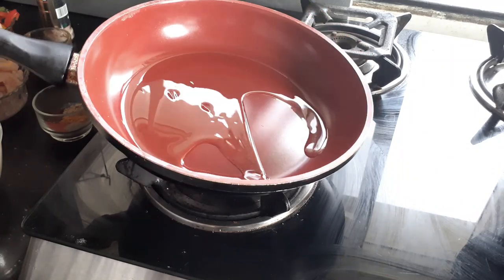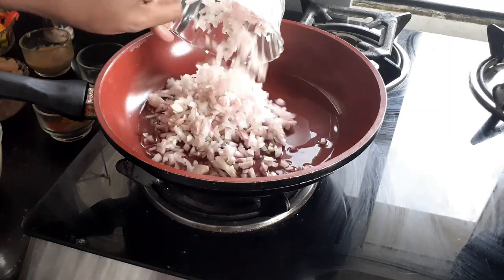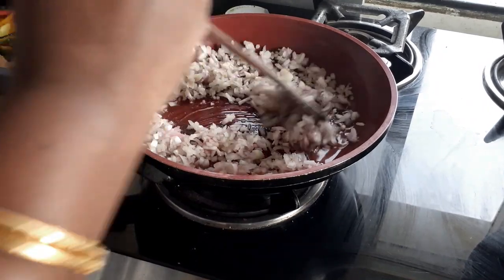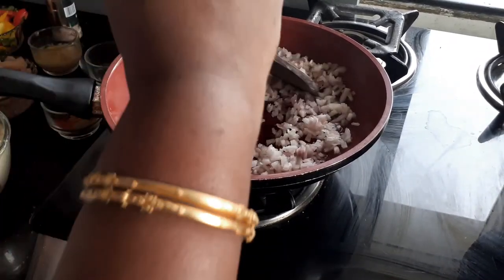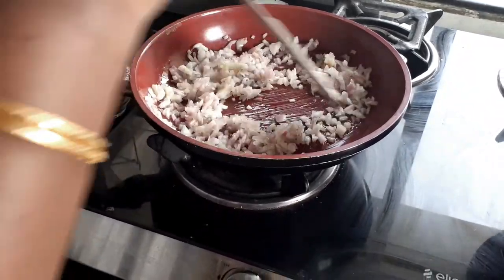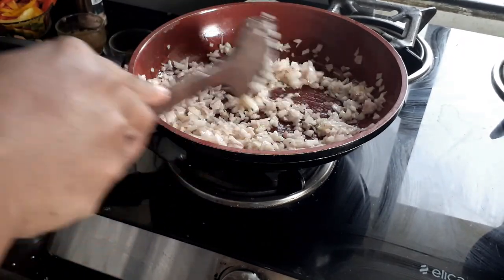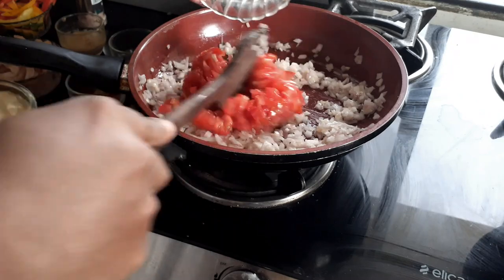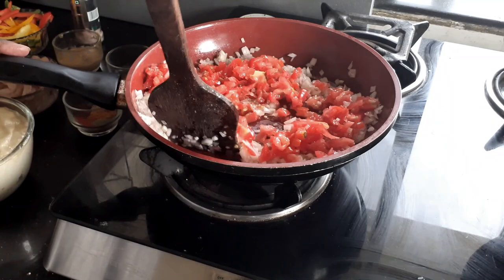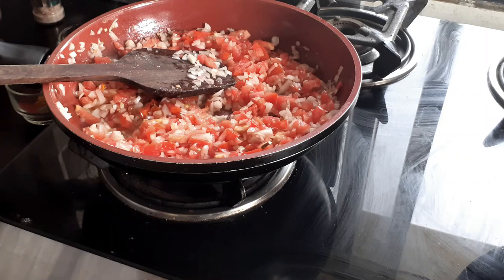I'm going to add a tablespoon of oil and once it gets hot, I'm going to add my chopped onions. You can see that my onions are finely chopped, which reduces the cooking time. After sautéing for a minute on high flame, I'm now going to add in my chopped tomatoes.